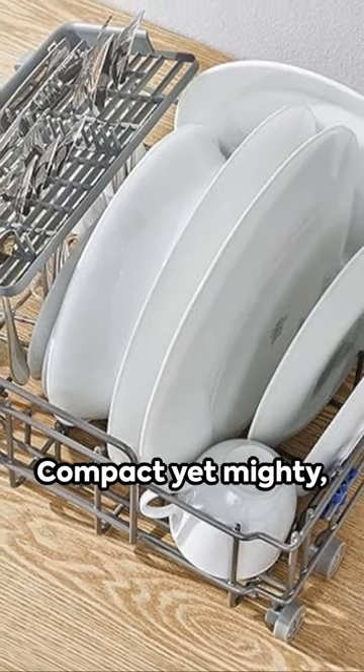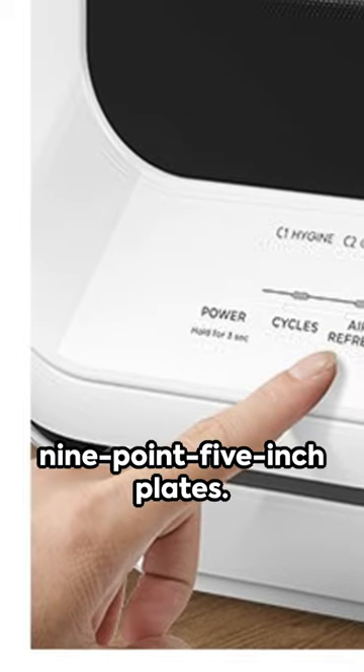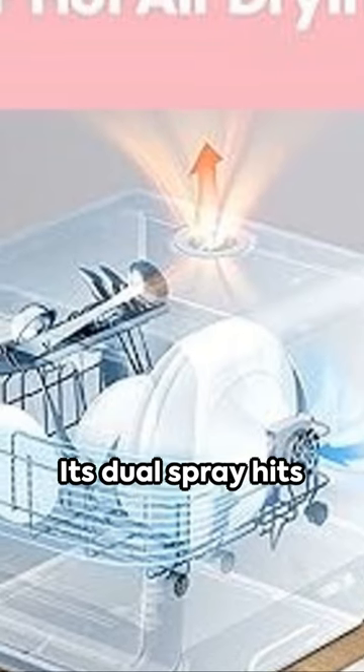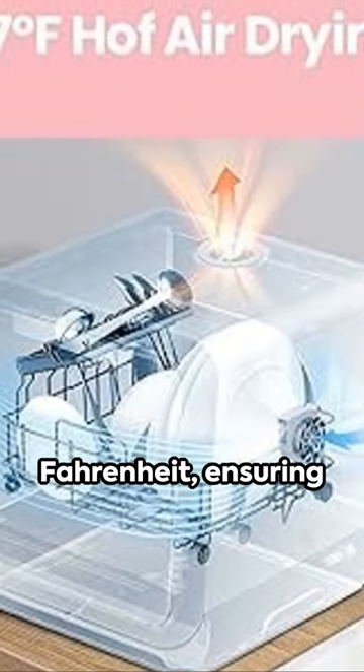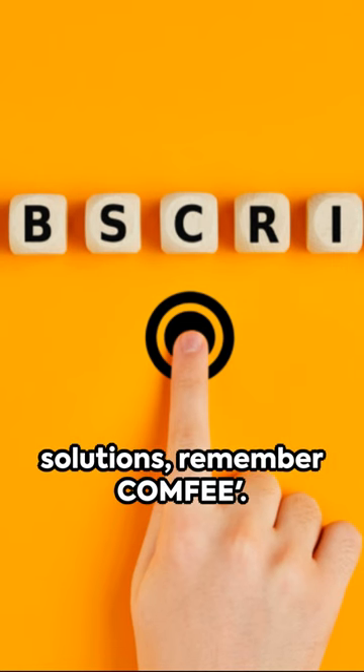Compact yet mighty, this mini-Marvel holds over 30 items, even up to 9.5-inch plates. With six programs at your disposal, it meets all your daily needs. Its dual spray hits 167 degrees Fahrenheit, ensuring high-temp air-dry functionality for the best in affordable kitchen solutions.